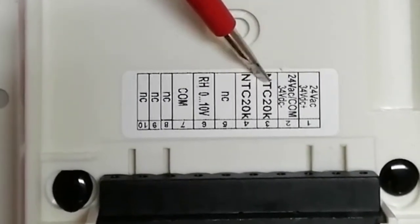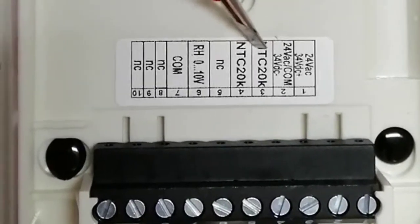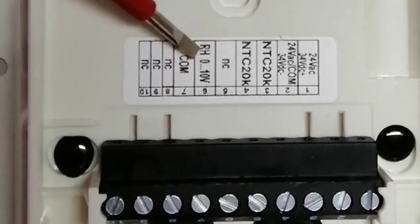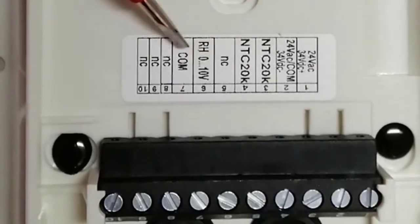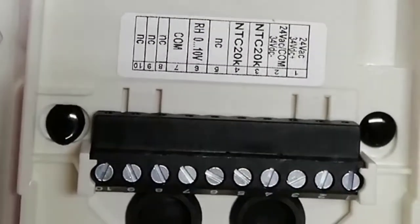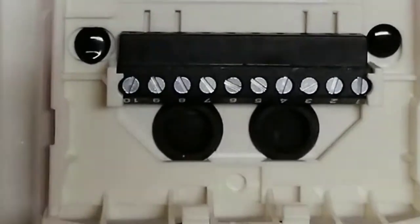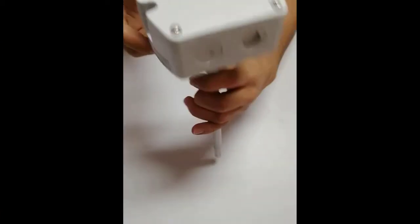For the temperature sensor there is the NTC 20K option — as discussed in our input devices video, NTC means negative temperature coefficient, which is a thermistor. For humidity we have a 0 to 10 volt signal for relative humidity connected on terminal 6. Between terminal 6 and common it will give a 0 to 10 volt signal corresponding to 0 to 100 percent relative humidity. This is how we make connections for the outdoor temperature and humidity sensor.